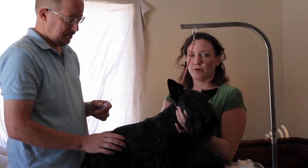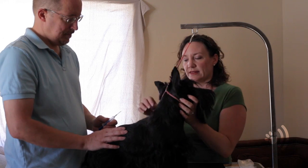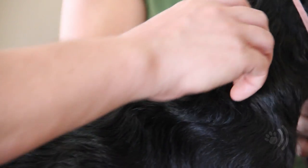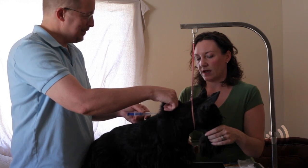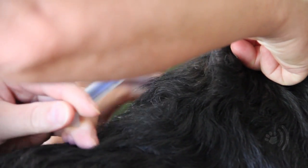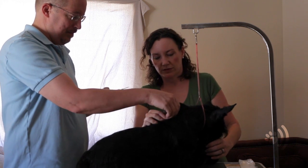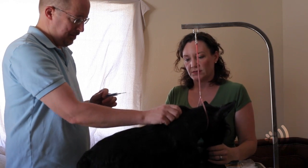These chips are known for not migrating — some chips in years past might migrate down to an elbow or down a leg. These are known for staying right in the center between the shoulder blades, so it might sting a bit. It's a pretty big needle so it's going to hurt her. You got a hold of her? I got a hold of her. Just push it in, push the plunger, and then pull it out. Massage the area — you'll see the chip is off the end of the plunger. You have to massage that area to help work it into the skin and make sure it doesn't come back out.